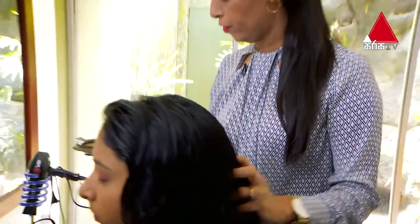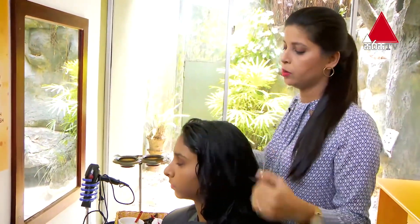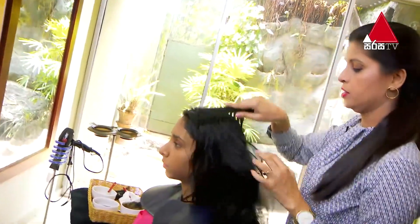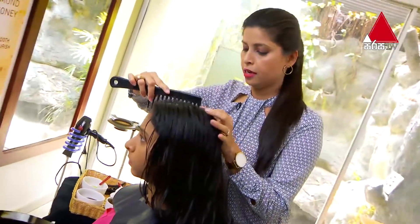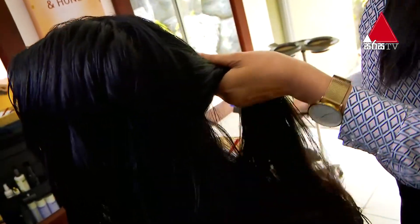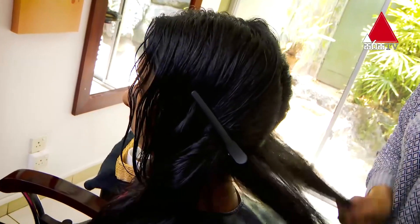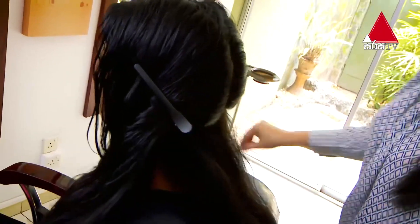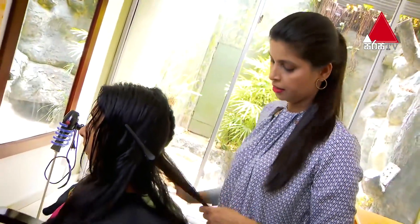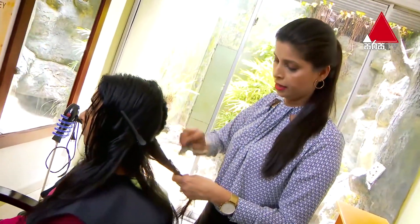We'll do the perfect mix and we'll cut it over. Once the mix is tested, we'll cut it near to the next one. Then we will section it with the hair cut. If you don't want to apply the hair cut, we will apply it.